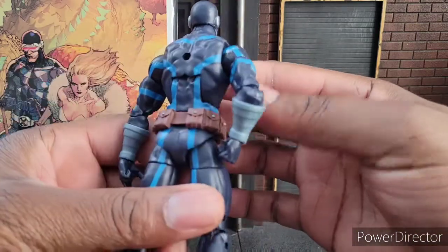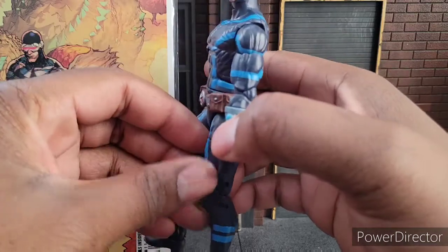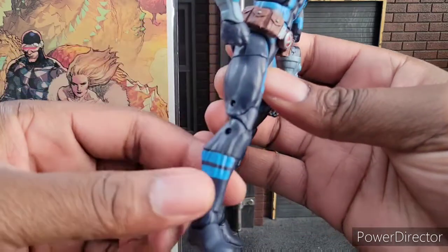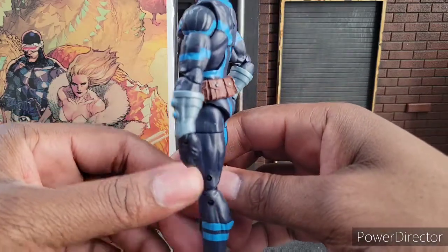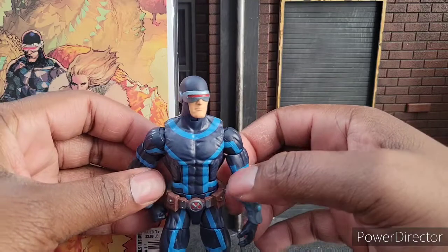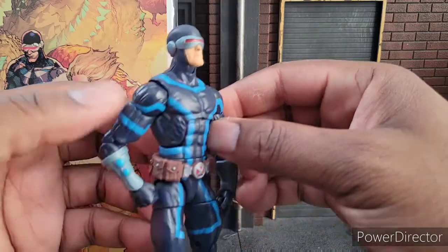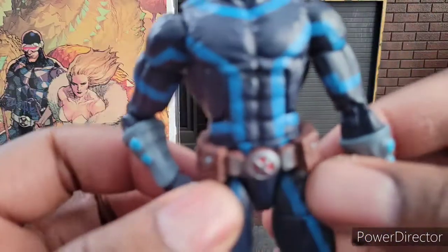Besides those two sentiments, they're pretty clean with their lines — really clean. I like the pinless technology here. You can see he has no pins on his elbows, but there are pins on his legs, which is odd. I don't understand why they went pinless for the top but not the bottom portion. The head is really clean and gives me an Astonishing X-Men vibe, and a classic vibe. I like his pouches — they're very well painted.